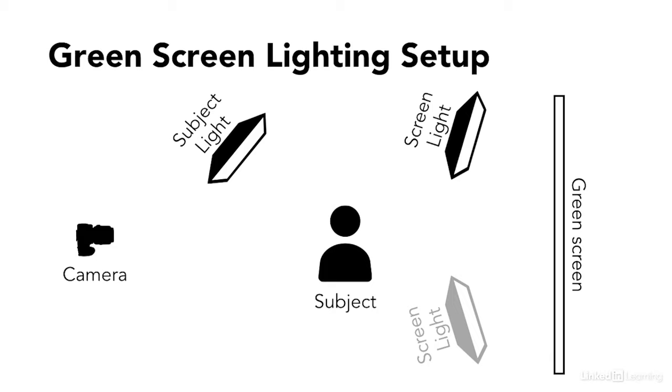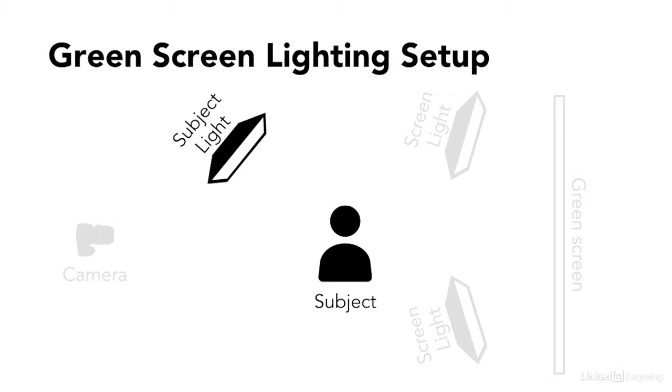The next most important element in our setup are the lights. You're going to want at least three lights — two lights to put on either side of the green screen background, and at least one light for your subject. To be clear, three lights is the bare minimum. I recommend four or more lights for best results, as you can then also add a hair light or fill light to your setup, as I'll show you in a bit.